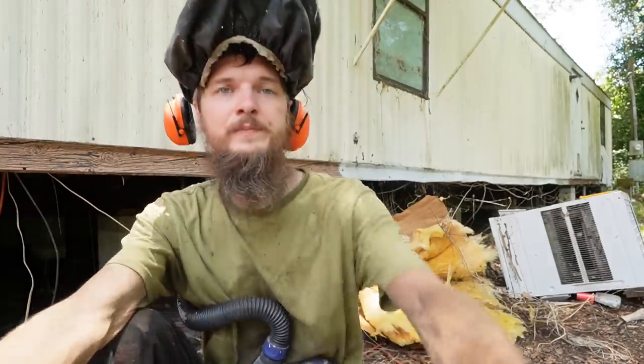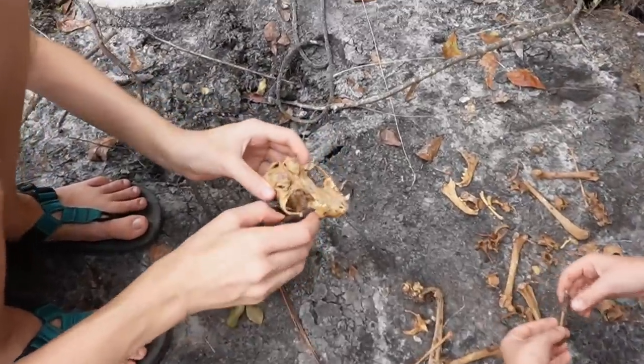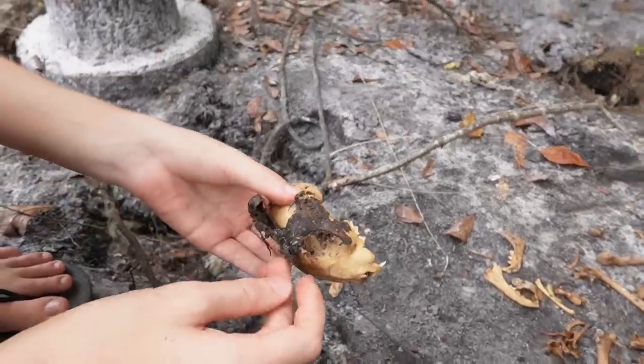So what did Daddy find? Bones. Looks like cat, right? Yeah.